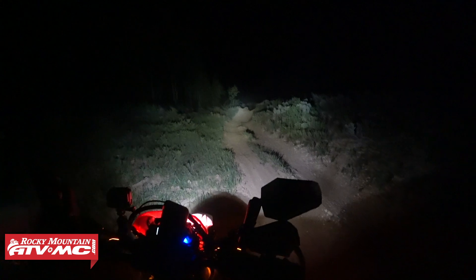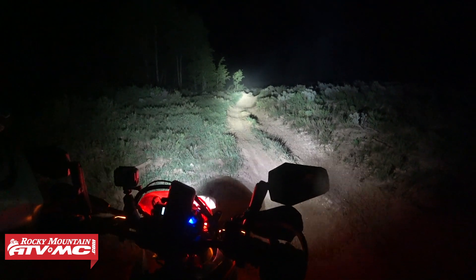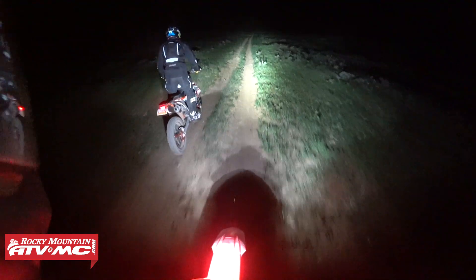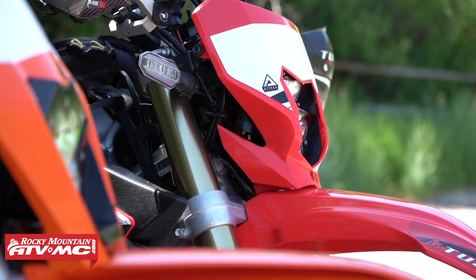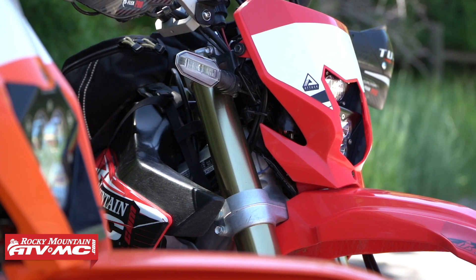The cool thing about this is it's a plug and play unit. It combines the S2 and Squadron Pro LEDs into one unit, so that means you're going to have 1,100 lumens for the low beam and 4,900 lumens for the high beam. The Squadron Pro is what we use on most of our dirt bikes, adventure bikes, and dual sport bikes. It gives out some serious lighting, so it's a great option.